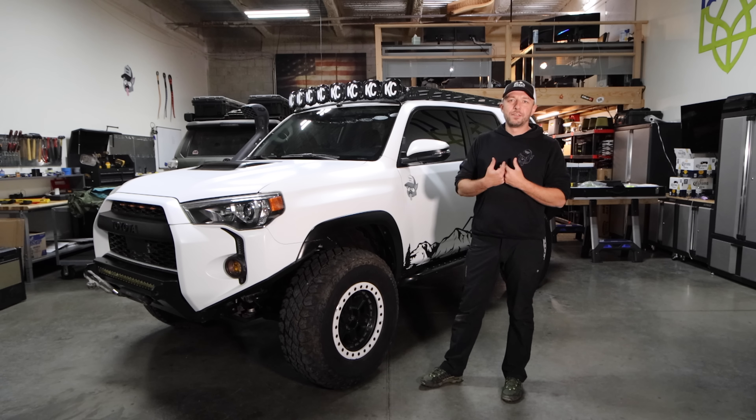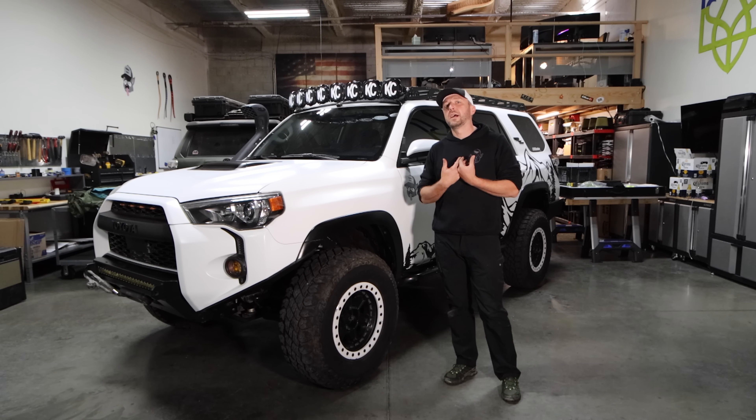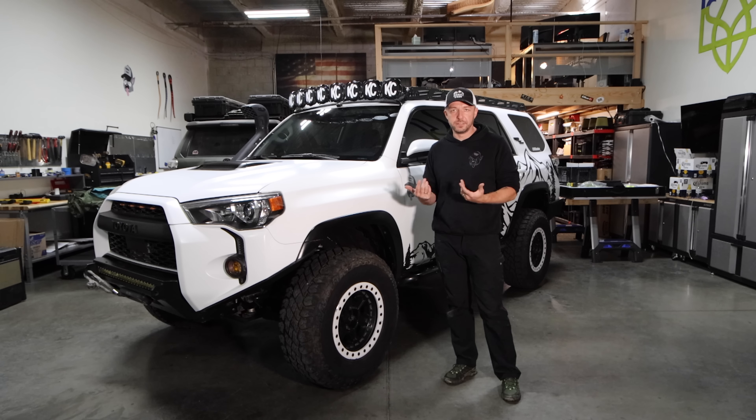Before I get into this, I kind of want to give you a backstory on me specifically so you could understand why I consider this the best overlanding vehicle based on my needs.